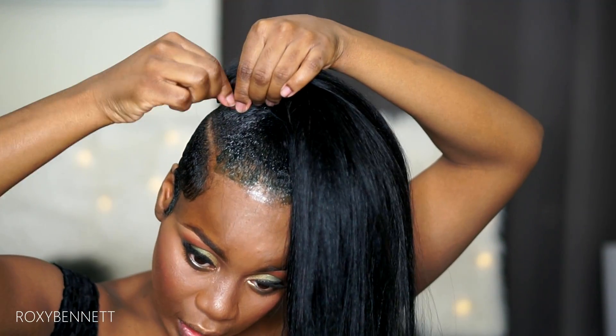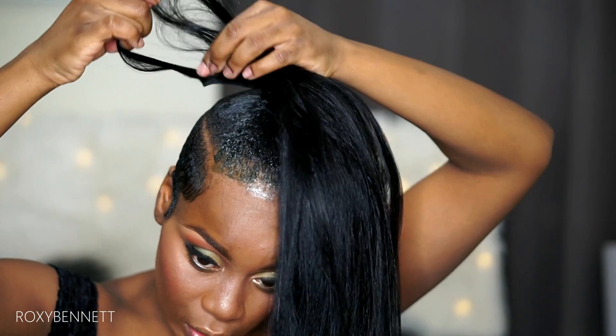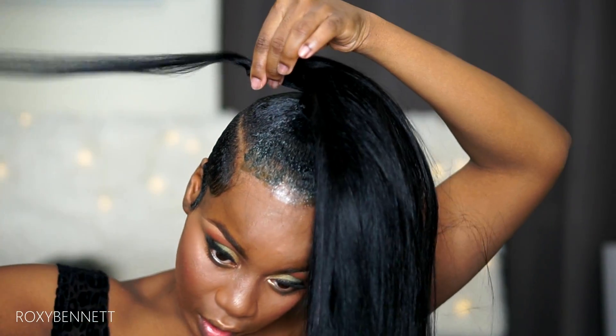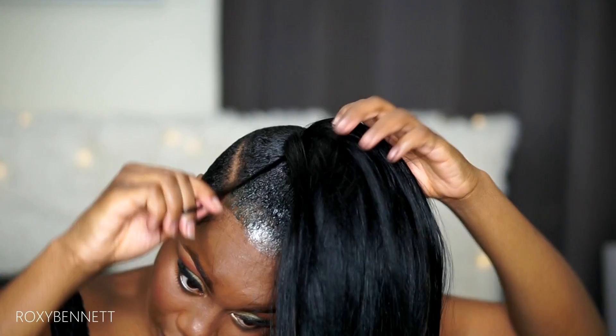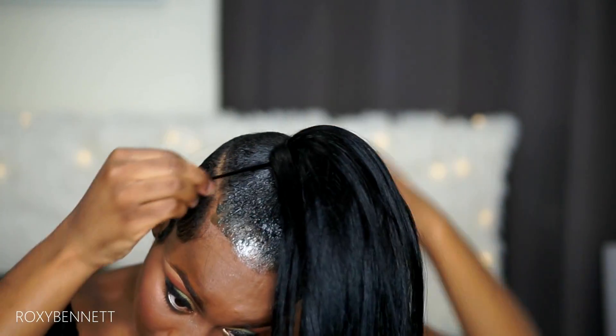Now that I'm at the end of my track, I'm going to take another piece, just like I did at the beginning, and I'm going to use that to wrap around the base here, and that's just going to hold it in place.